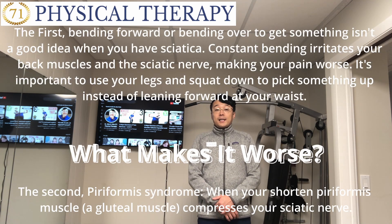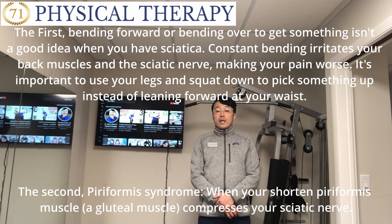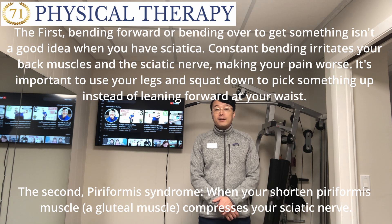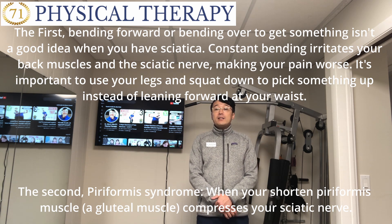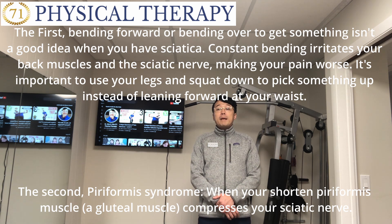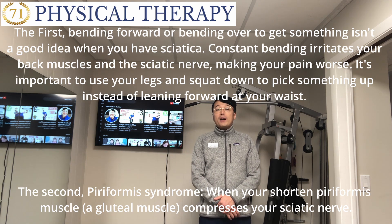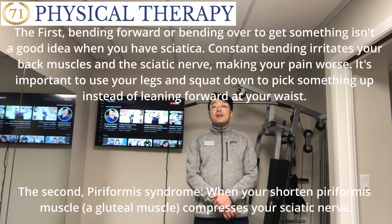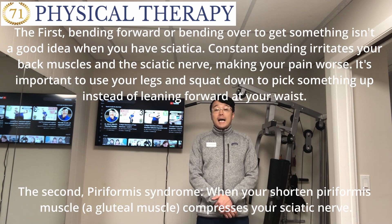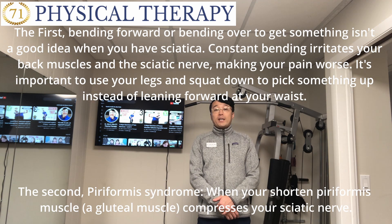First, bending forward or bending over to pick something up isn't a good idea when you have sciatica. Constant bending irritates your back muscles and the sciatic nerve, making your pain worse. It's important to use your legs and squat down to pick something up instead of leaning forward at your waist.